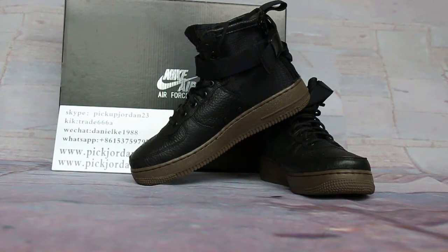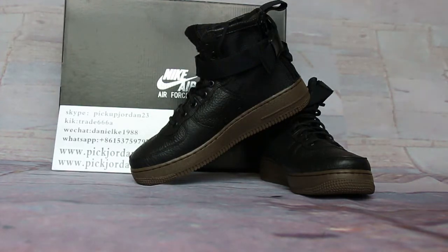Yes, cool shoes. I can't wait to show these to you. It's a black gun-like space-filled Air Force 1. Yes, very cool shoes. It uses a black color paint finish.